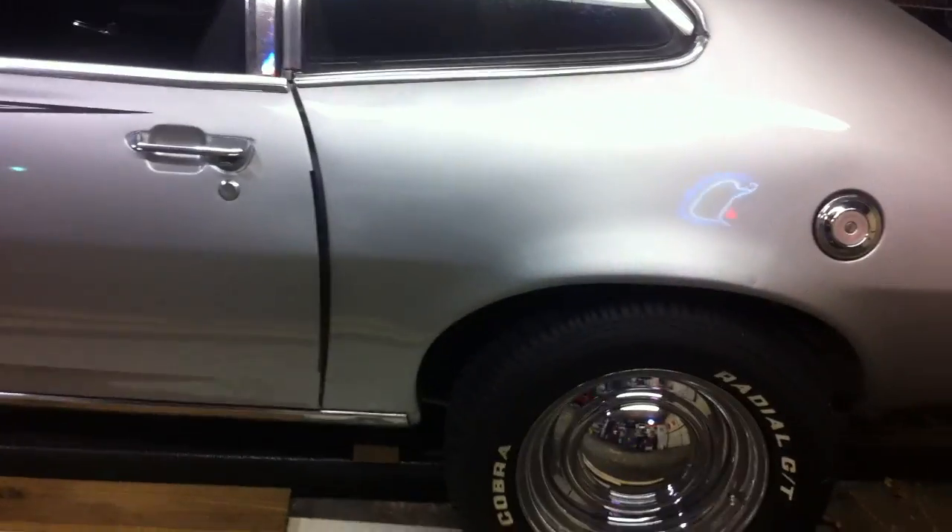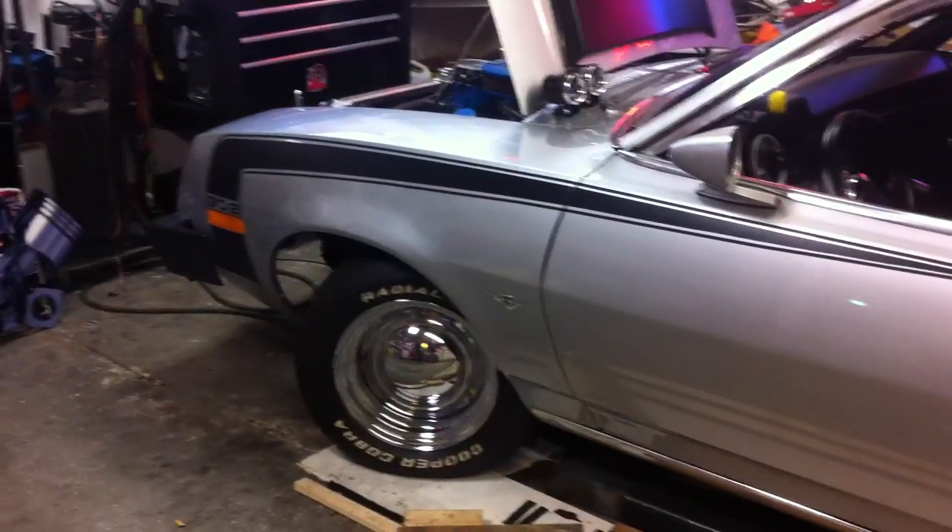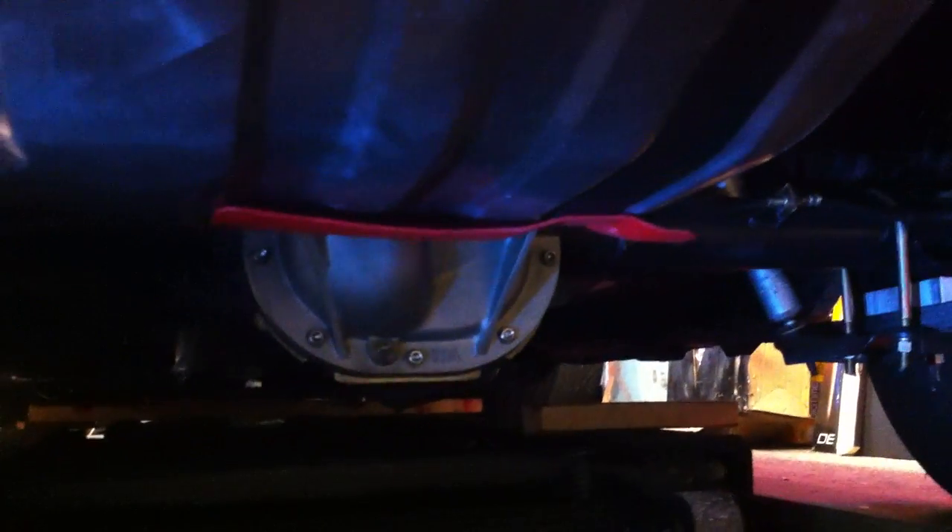It has an 8.8 Mustang GT rear end out of a 1995 Mustang. The gears are Ford Motorcraft gears, 3.73 ratio. It has Allstar rear rotors and geometric calipers all the way around. It has a new gas tank, lowering blocks, KYB shocks, and 235/60/15 rear tires.